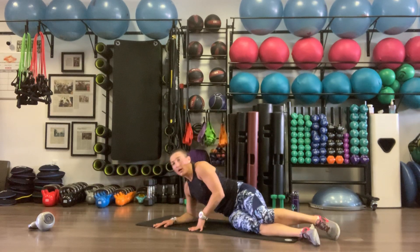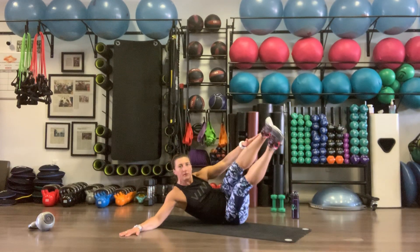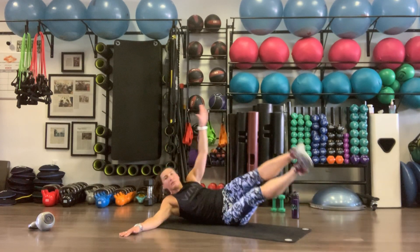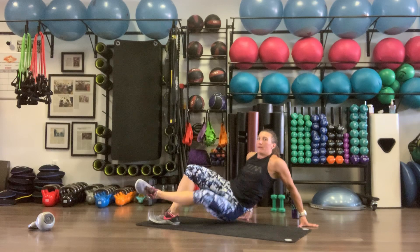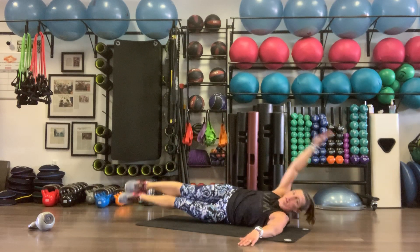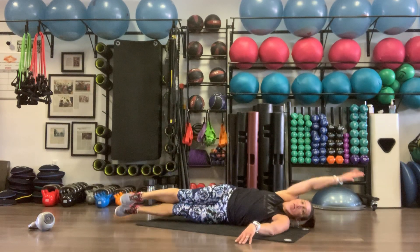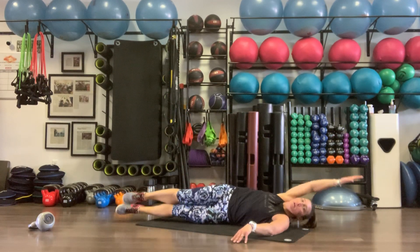Side crunches on the right side — legs come up to meet the left hand. Lifting that core, ten reps. Other side, finish round two: legs come up to meet right hand, push your core up. Exhaling as we go up, inhaling as you go down. Ten reps.